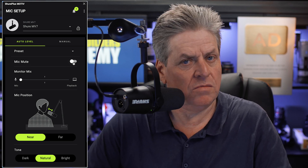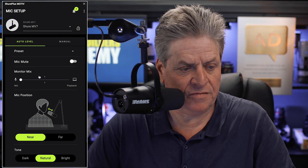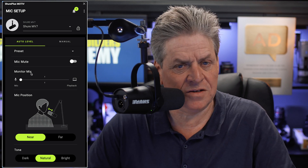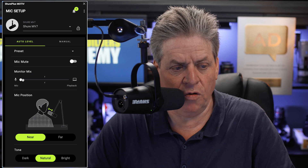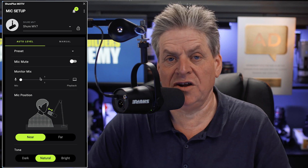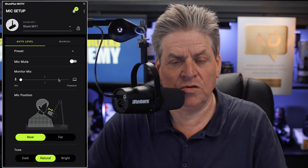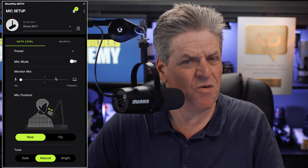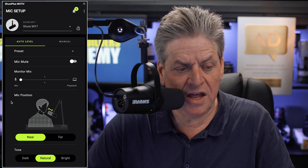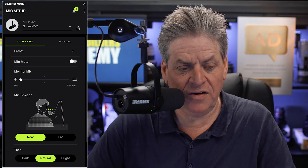Coming down to mic mute — no prizes for guessing — it mutes the mic. Underneath that we've got monitor mix. For 99% of people this isn't going to be an issue; you can leave it all the way over towards mic. It's really for anyone using instruments or other sound sources who wants to mix them together. But this one here — mic position — is important. It has two options: near and far, based on how close the mic is to your mouth.